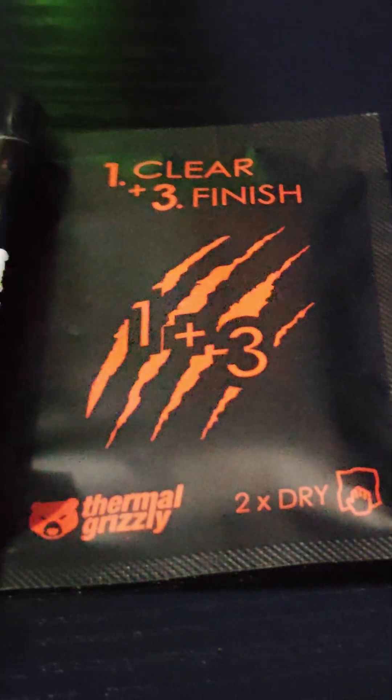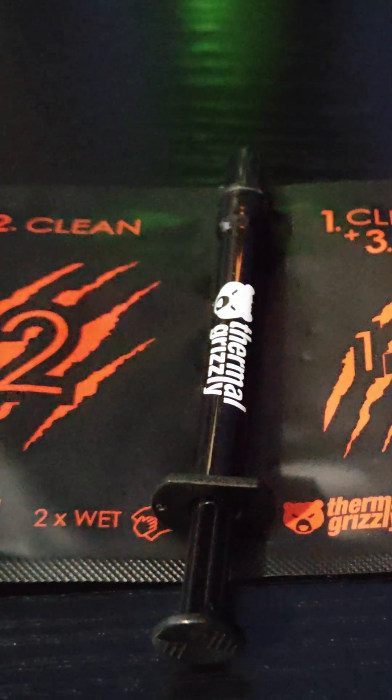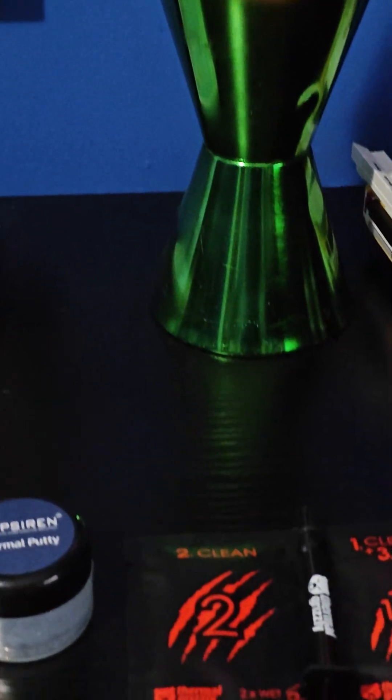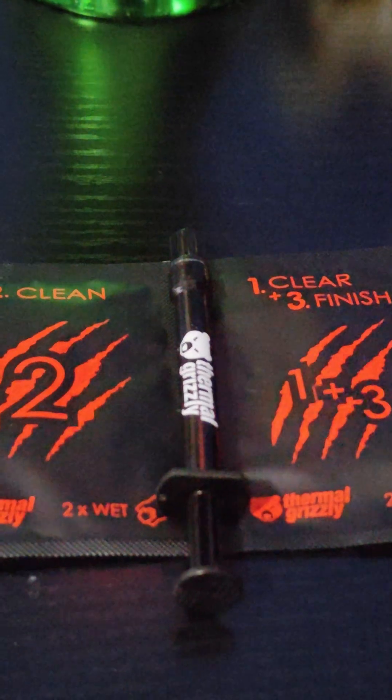This time around, I wanted to try out DeBauer's Thermal Grizzly Duronaut. I spent some time looking up the top performing paste on the market, and while it's not the most expensive, it consistently outperformed everything else.